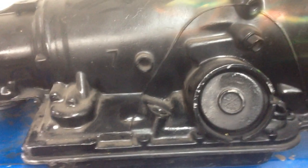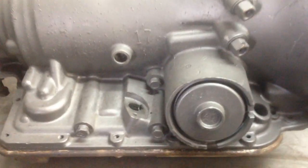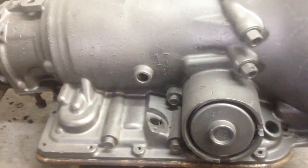This is a late model case — the latest model 700. It has no pressure taps on the side of the case. This is an earlier one; it has three pressure taps. Some of these are 87 and up, some are not.